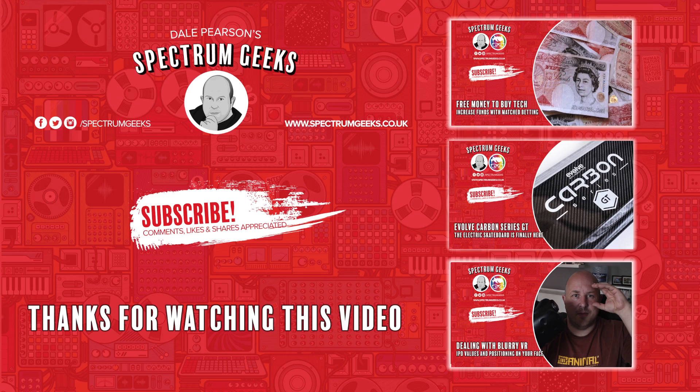Thanks for watching this video. A thumbs up would be really appreciated. If you're interested in other geek-type videos, please consider subscribing to Spectrum Geeks. Also follow us on Facebook, Instagram and Twitter. Before you leave, check out one of these other videos that may be of interest. Thanks again for watching.